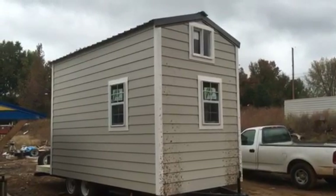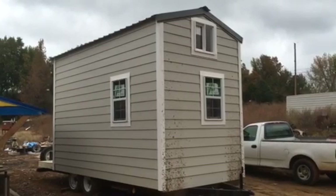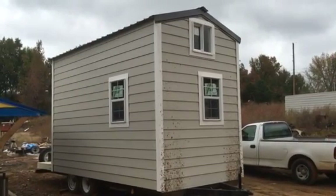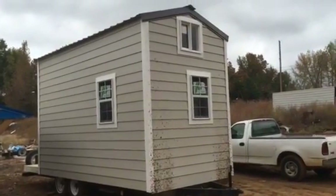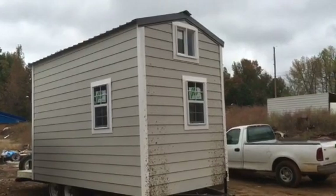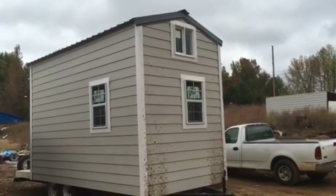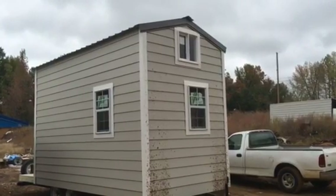This is a little 8x16. This is just a dried-in unit or what some people would call a shell. Customers are going to finish this house out on their own as far as the interior goes. We are road legal — we're 8 wide and we're actually right at 20 foot long. I'll show you that extra length on the back. And we're 13 foot 6 inches roughly tall.